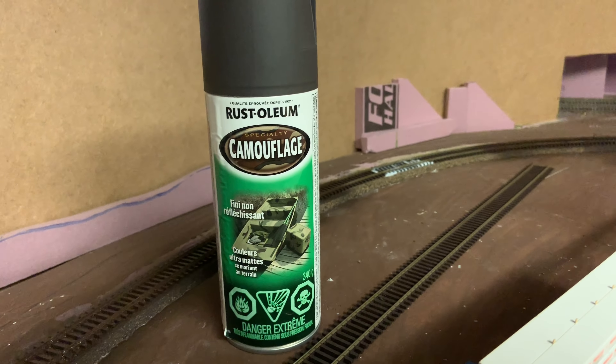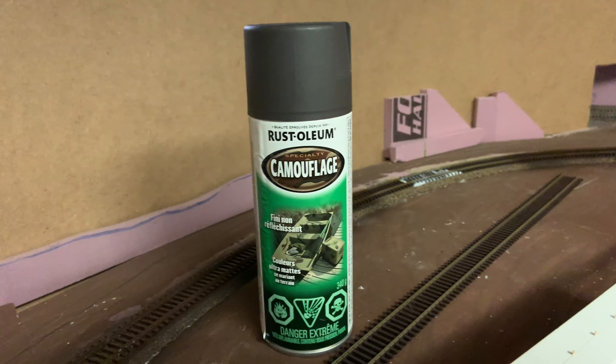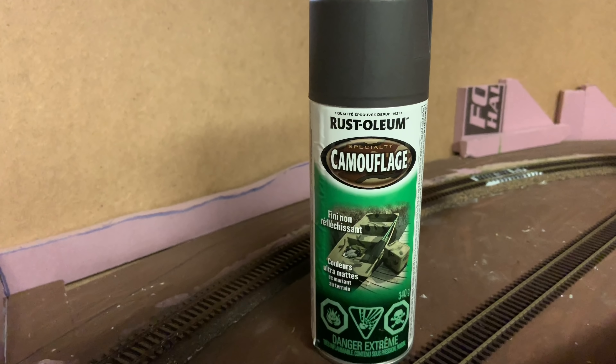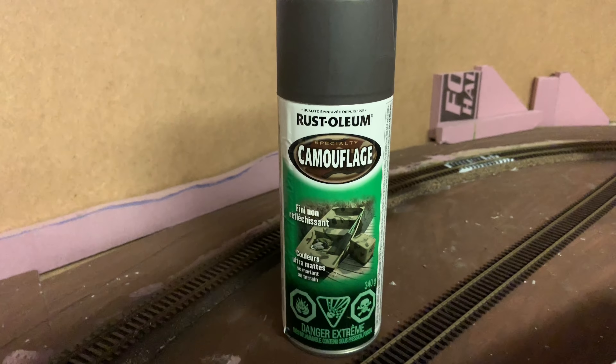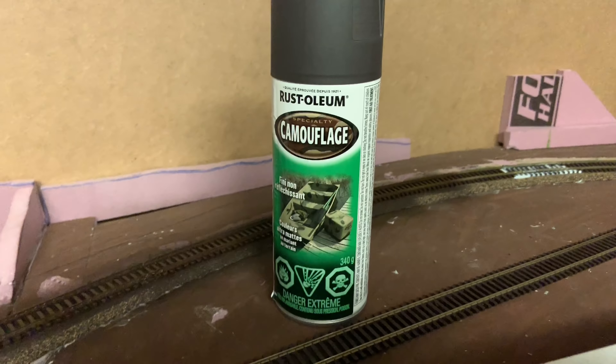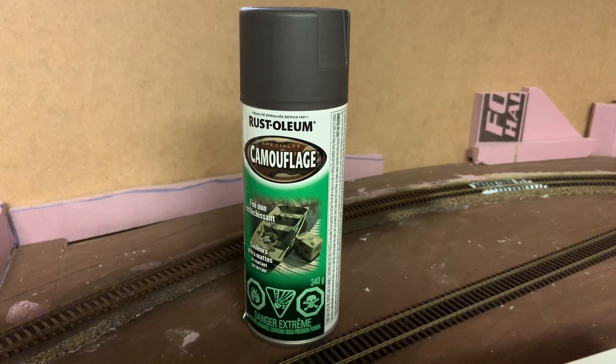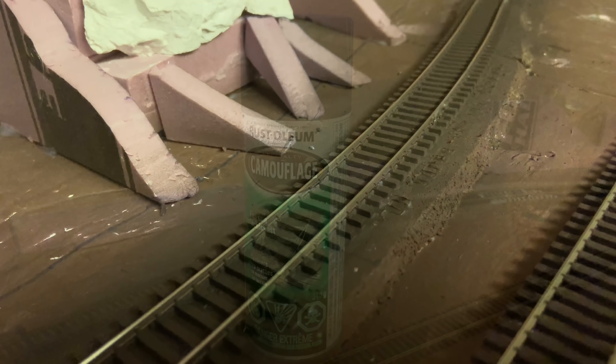If you've got concrete ties, you do not want to use that brown paint because concrete is not brown — you'd do that a different way. But this paint is about eight dollars and gets the job done. I've already done the entire other side and a few other places along the layout. We have to wait for this to dry, but due to the magic of movie making, everything will be dry when I come back.